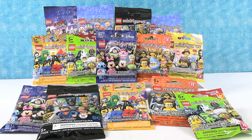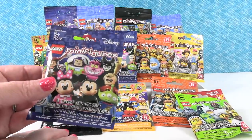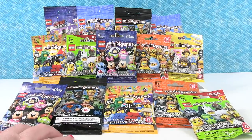Hey guys, it's Shannon and Paul and today we have a fun Lego minifigure palooza for you. So we have lots of minifigures here from different series like the brand new DC series, which is super fun. We have both series of Disney — this is series one and we have some series two. We have the Lego movie and then a bunch of other series.